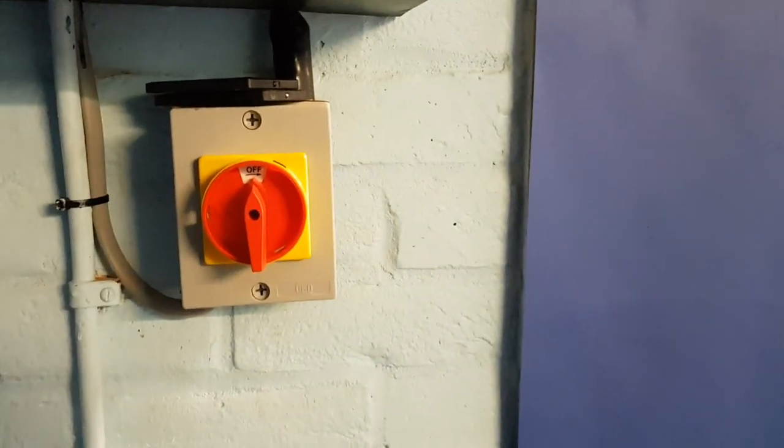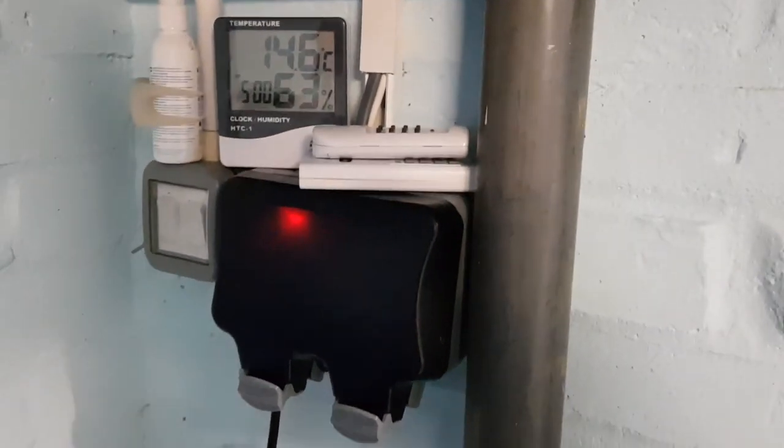The first thing you really need is a good power-off switch for the motor. Next, all your light sockets and power sockets want to be waterproofed — you can see them up there as well.